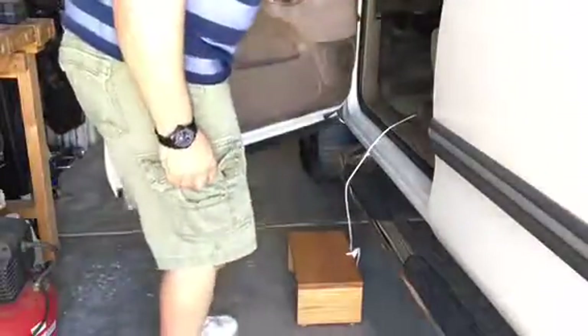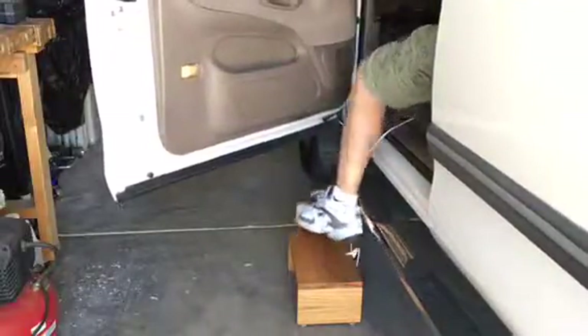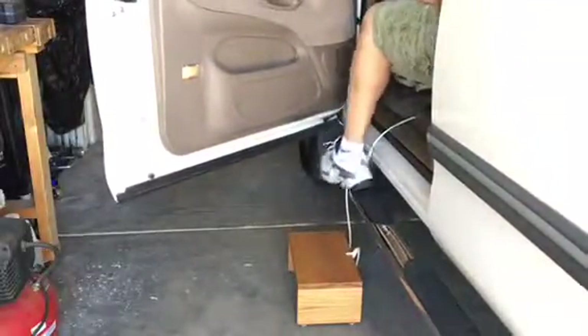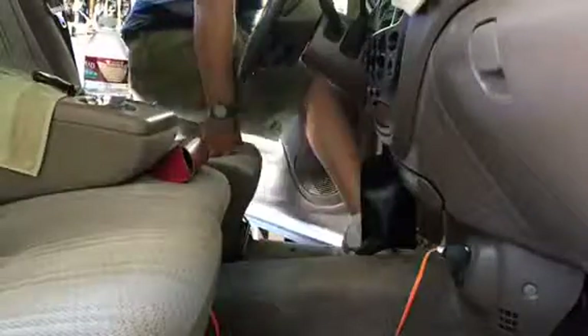I had this tied to my door handle but the string kept getting in the way as I entered the vehicle. You can see it's just a little bit easier to get in and out. I don't actually use it to get out of the vehicle, but to get in it helps.